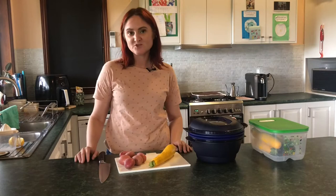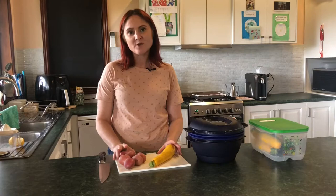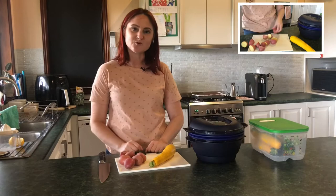Hi, today I'm going to show you how to use the Micro-Urban Large to make some fish parcels with steamed potatoes and steamed yellow zucchini. To start off with we're going to chop up all the vegetables, put them in the Micro-Urban Large with some water and then in the microwave to cook.